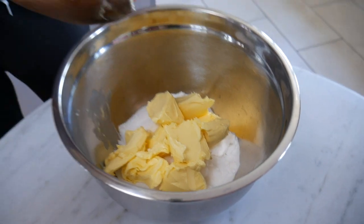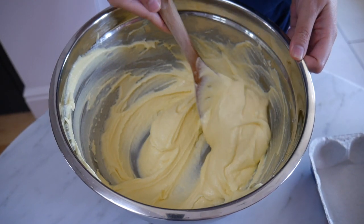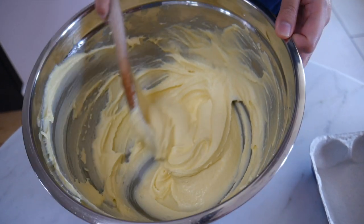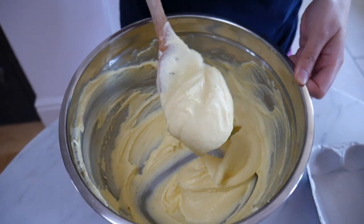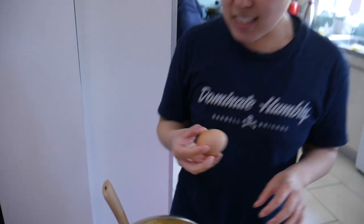So I've just put some butter and sugar in a bowl. You want to take your butter out at room temperature so that it's nice and easy to beat together with the sugar, and we want to get this nice and fluffy. The butter and sugar mixture has been creamed — as you can see it's nice and smooth and fluffy.